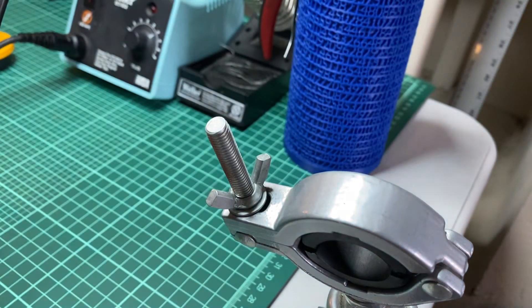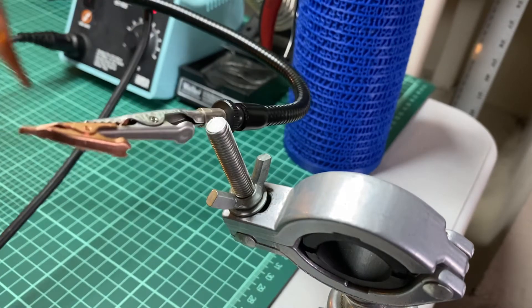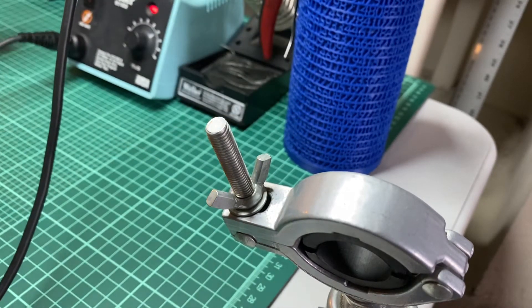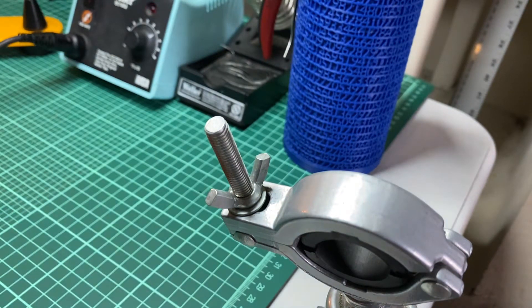The way I do it is I have helping hands that can hold the board. These are really awesome, but I found an even easier way that I'm going to show you right now.